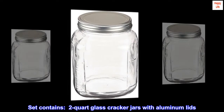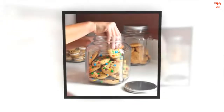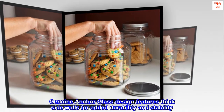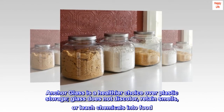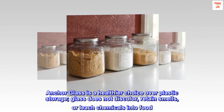Set contains 2-quart glass cracker jars with aluminum lids. Genuine Anker glass design features thick side walls for added durability and stability. Anker glass is a healthier choice over plastic storage. Glass does not discolor, retain smells, or leach chemicals into food.